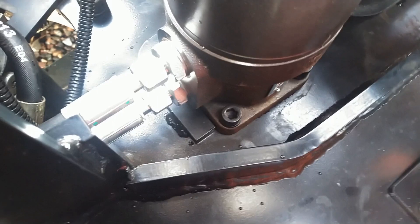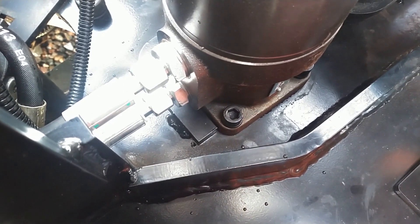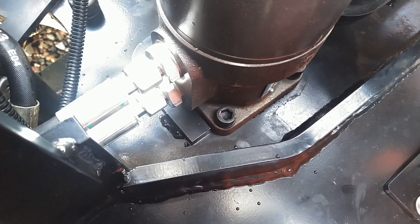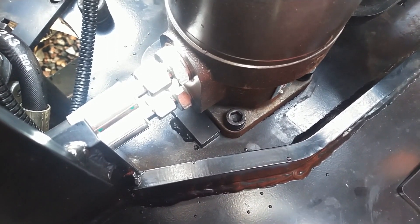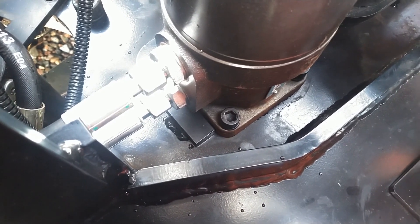As these machines get a few hours on them, things start to loosen up, so you really have to get ahead of the maintenance before you break something. If I were to let that swing motor come loose, I would probably have lost the bolts on the ground somewhere, and then the gears would have sheared on the swing motor or the ring would have been damaged.